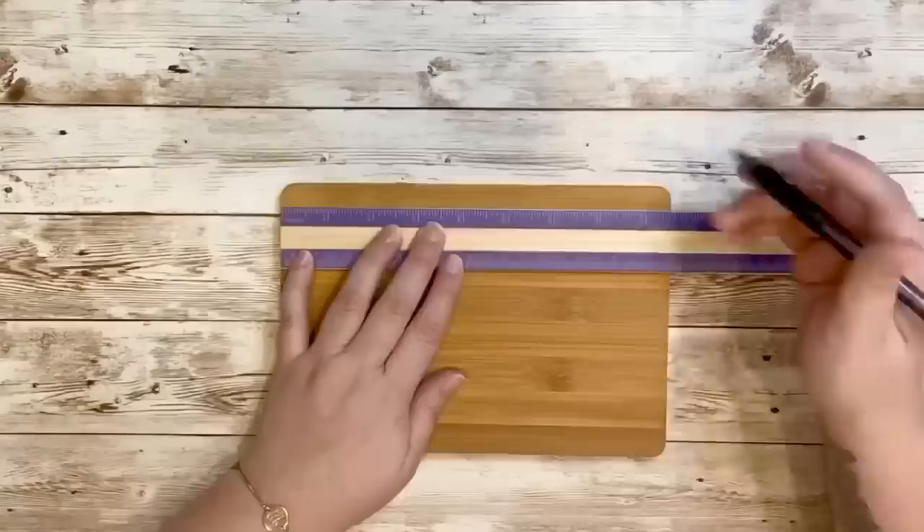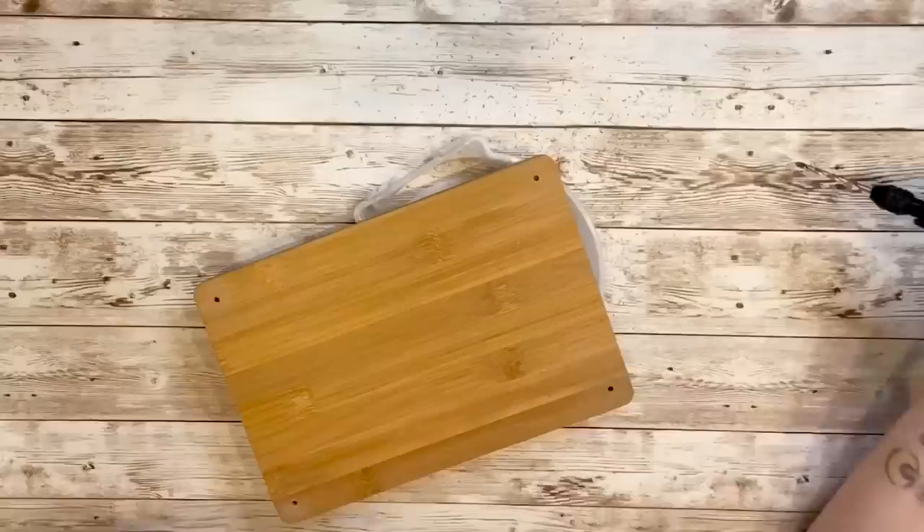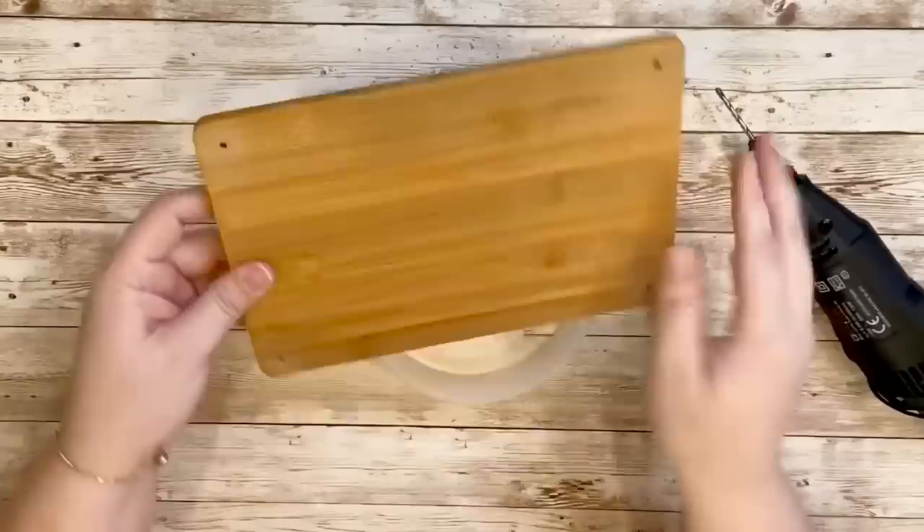For my next DIY I wanted to create a little shelf using the bamboo cutting boards from Dollar Tree. I used a ruler to mark off where I wanted to drill my holes, making sure these were straight. I then used a power drill to make my four holes.